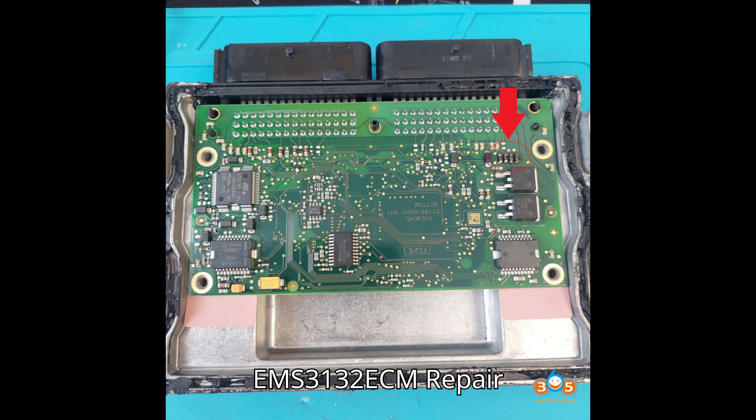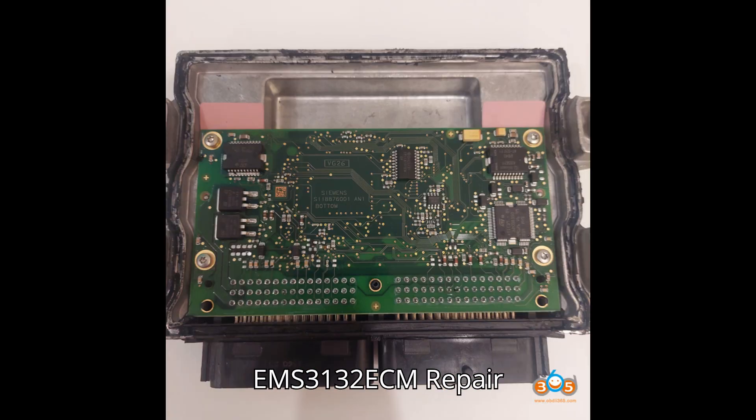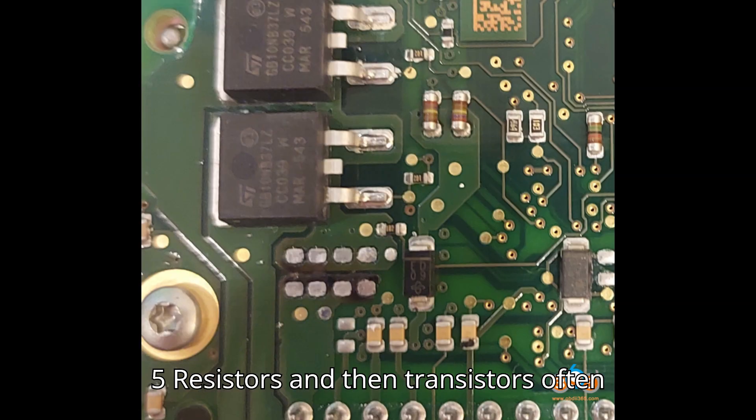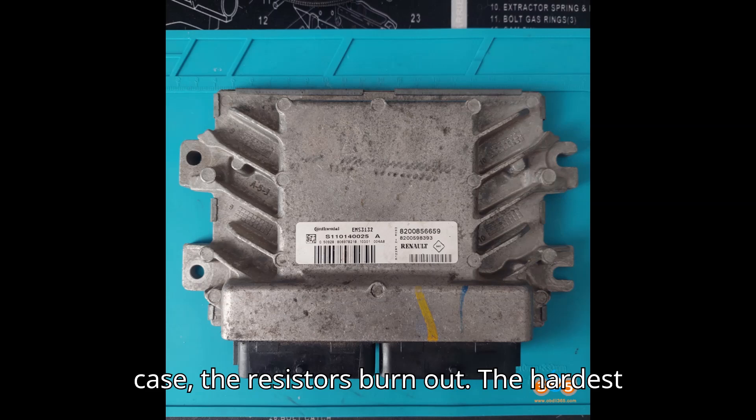Resistors and transistors often burn out on these units, but in this case, the resistors burn out.